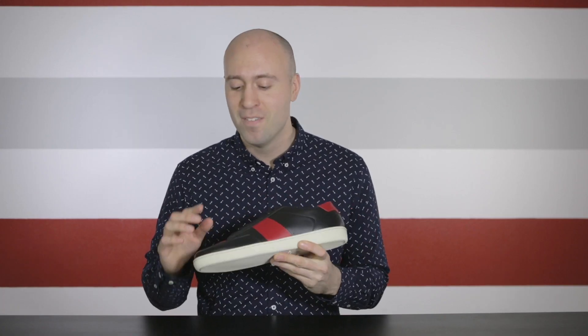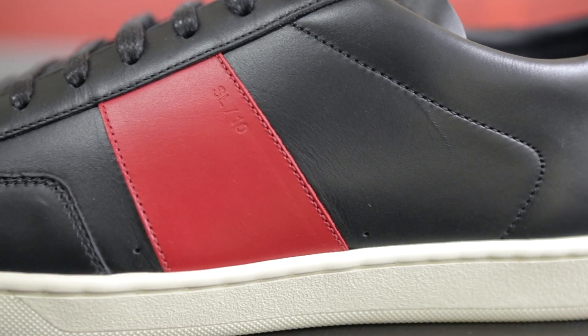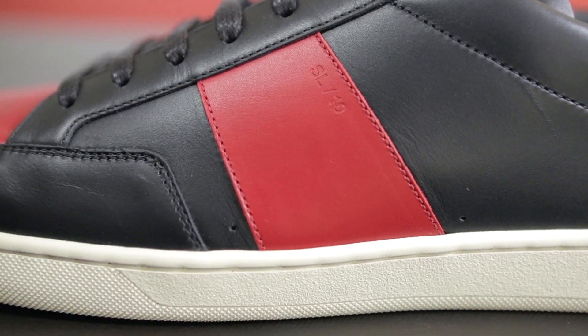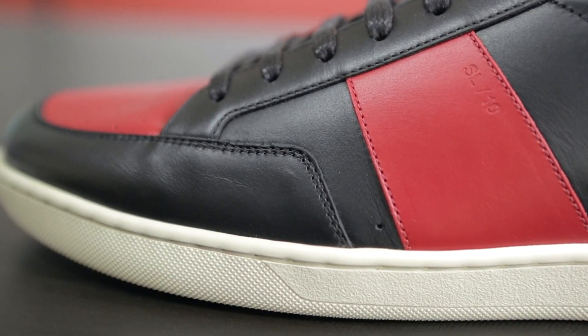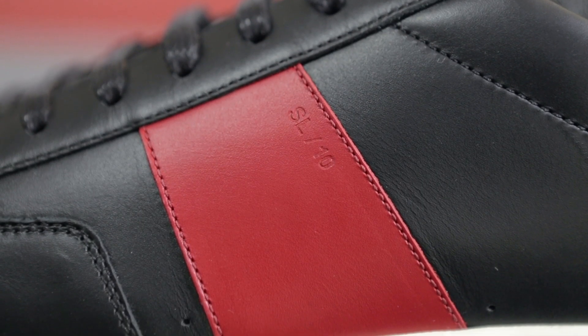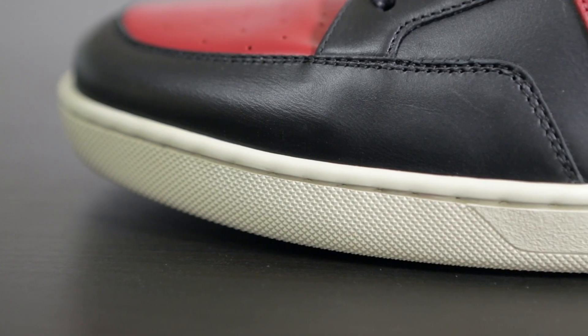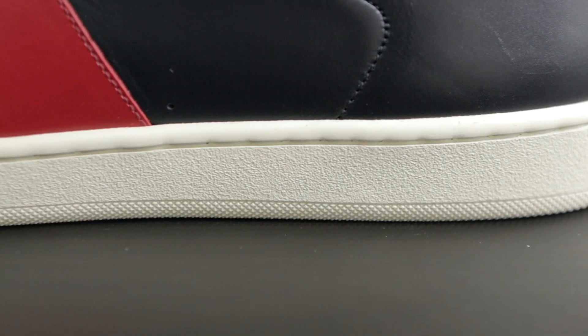Looking at the side, the entire upper is made out of calfskin leather, and I have to say this is one of the softest leathers I've ever felt. The entire upper is black and red, and we have a wide stripe in the middle in red. On the upper part of the stripe it says SL10. The stitching on this shoe is flawless — it follows the shape of the shoe and it looks great. The midsole is made out of rubber and it has a beige off-white color. The front and lower part of the midsole has a dotted pattern, and the rest has a more smooth texture.